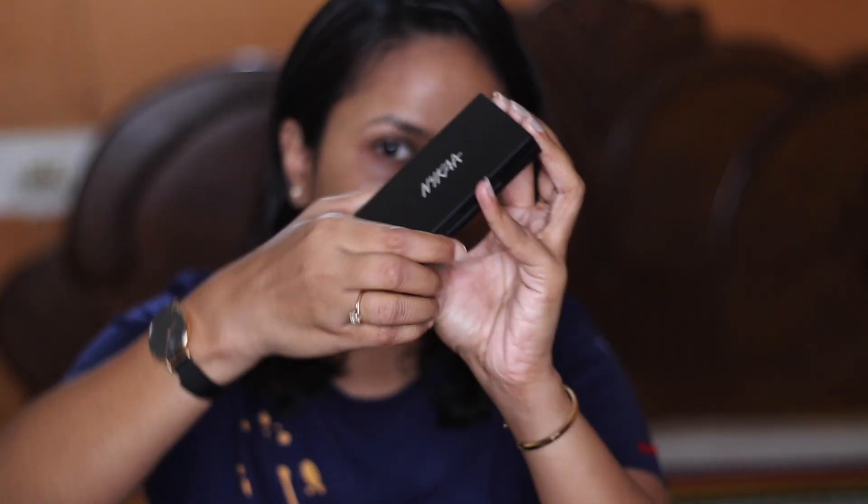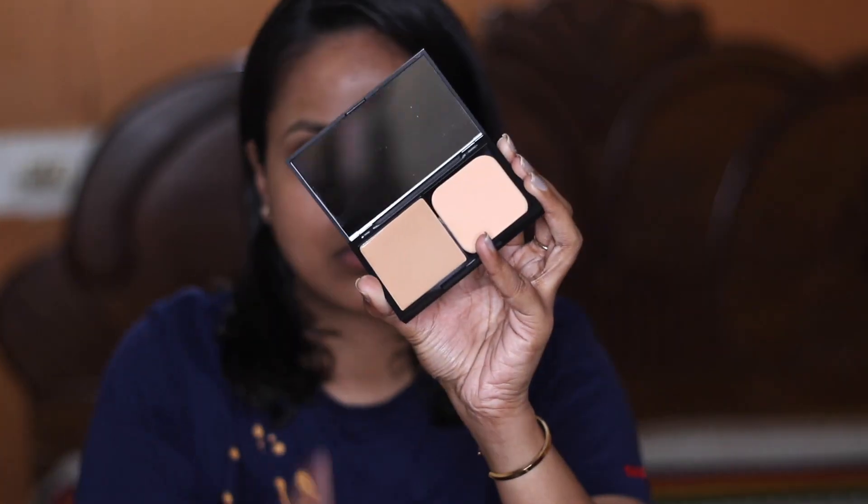Today I'm going to review Nykaa's newest launch, the Nykaa Cream to Powder Compact. They have launched 7 shades — 3 cool tone, 3 warm tone, and 1 very dark color. These compacts are good for everyday makeup; you can use them as a foundation or for concealing. They apply like a cream and settle down to a powder finish, so you don't really have to set them with a powder.